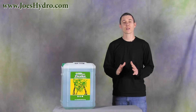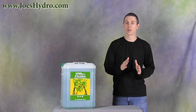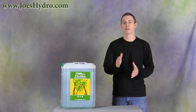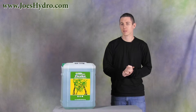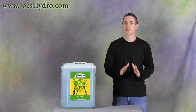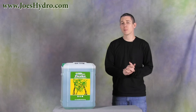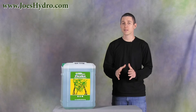For best results, I recommend using a conductivity or parts per million meter to monitor water quality and control nutrient strength. Drain, discard, and replace nutrients every week or two to prevent nutrient imbalance. Maintain nutrient pH between 5.5 and 6.5. Adjustments may be necessary since water quality and pH vary regionally and seasonally.